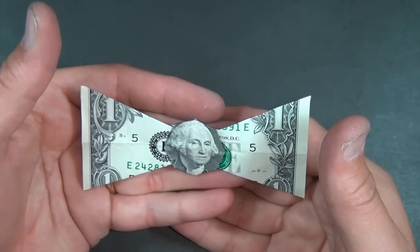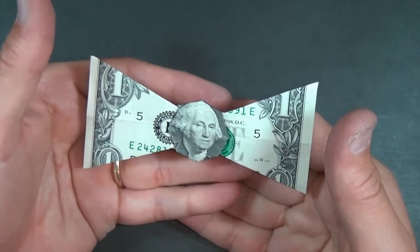All right, later guys. Check out this dollar bill bow tie — and it can even levitate.